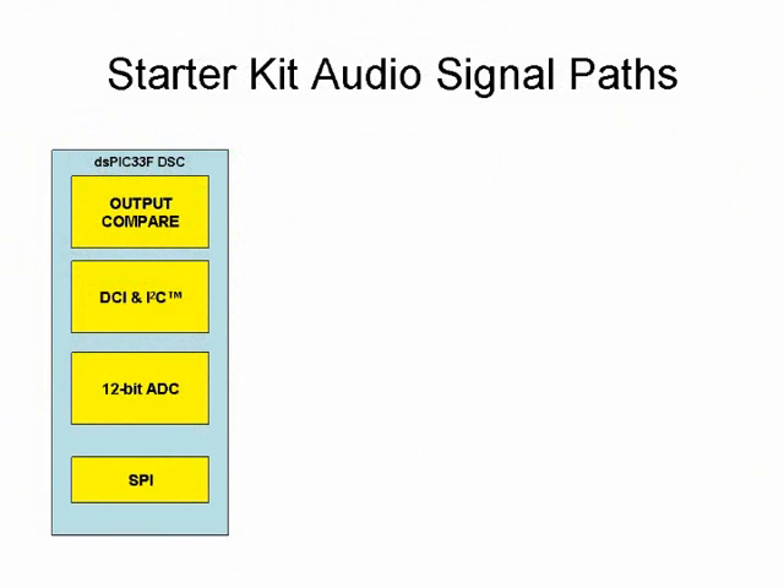The Starter Kit board features two methods for capture and reproduction of audio signals. Both of these methods demonstrate the flexibility of a dsPIC DSC device. The first method uses the dsPIC 33F DSC 12-bit ADC and the output compare pulse width modulated playback technique to demonstrate a low-cost yet effective technique for audio capture and playback.